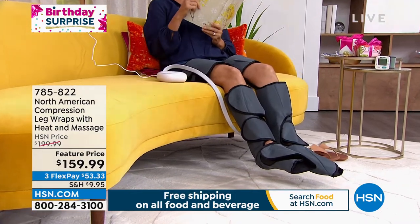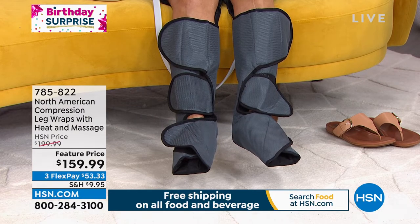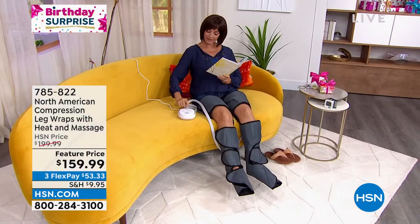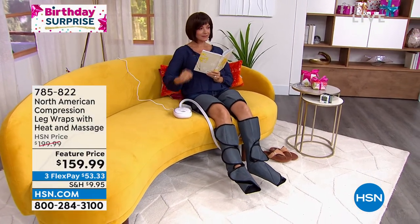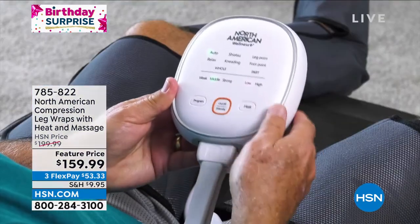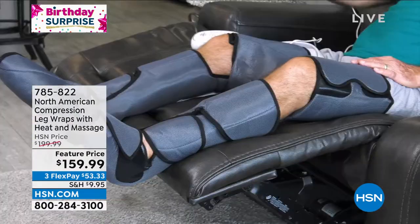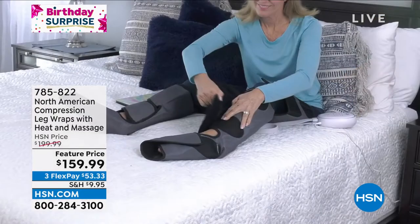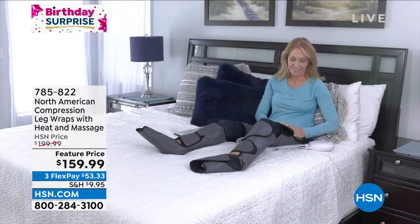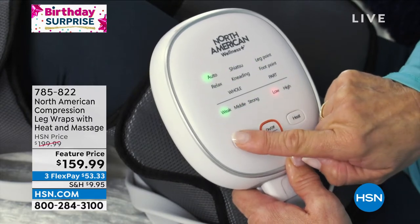Think about the fact that if you're sitting all day, you need to promote that blood flow and circulation in the legs. But also if you're on your feet all day and you have tired, sore, achy muscles, having this give you that massaging of the muscles is going to be such amazing relief. You can use them sitting down, relaxing in bed, on the couch — you can watch TV, work on your computer, be on the phone, read a book, or take a nap. These actually make me want to fall asleep because they're so relaxing.